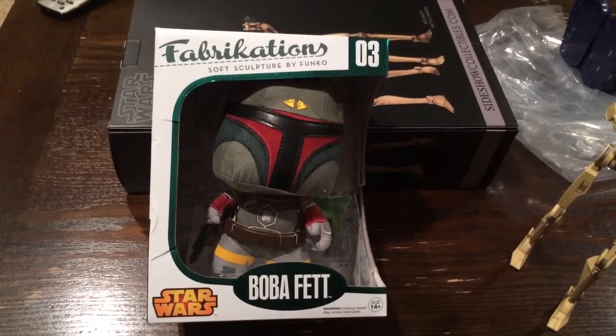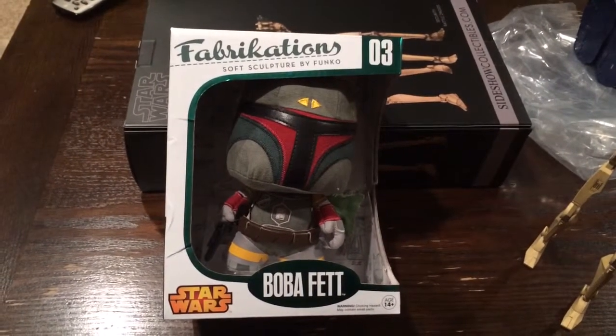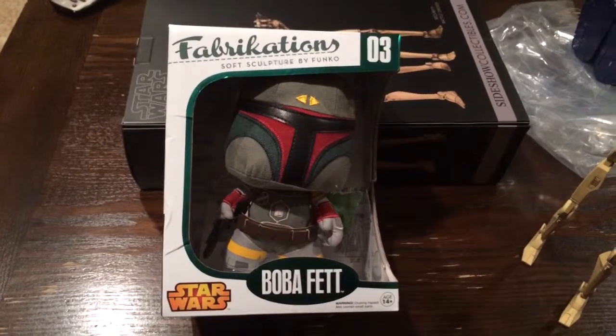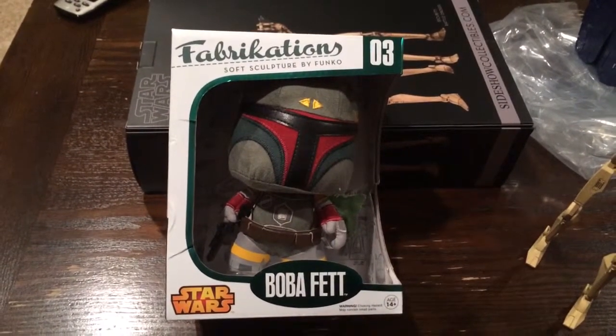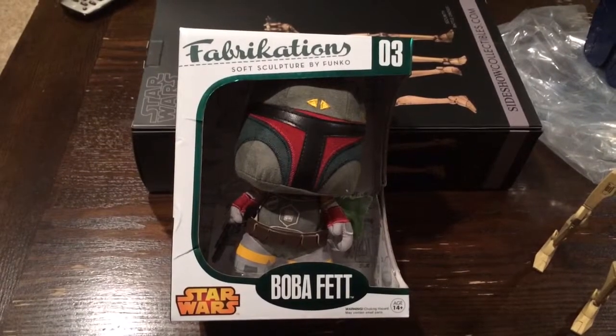He's the one character who can get swallowed whole by a giant sand creature and still get his own movie. That's right — he is Boba Fett. This is made by Funko, it's a six-inch soft sculpture representing the character.